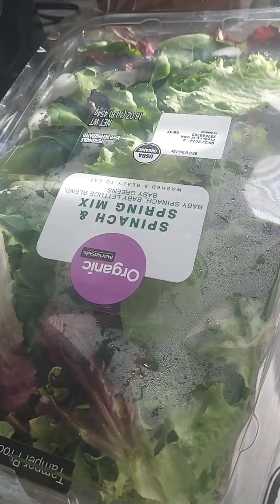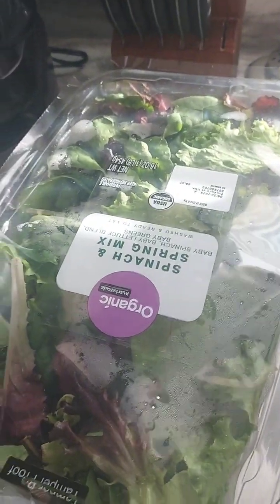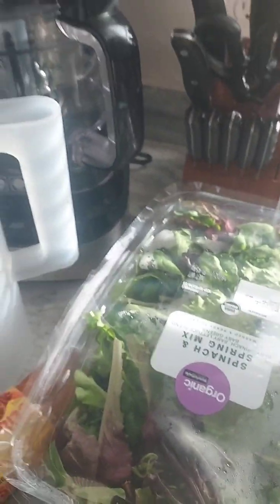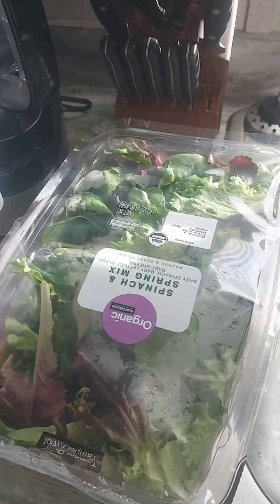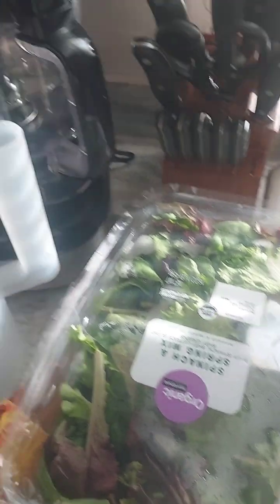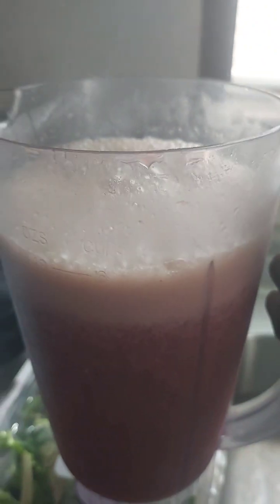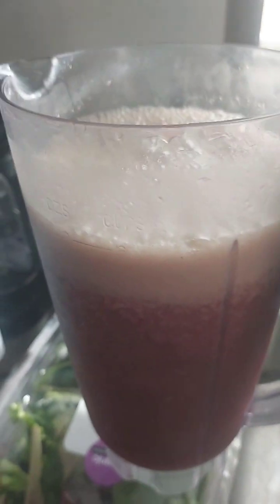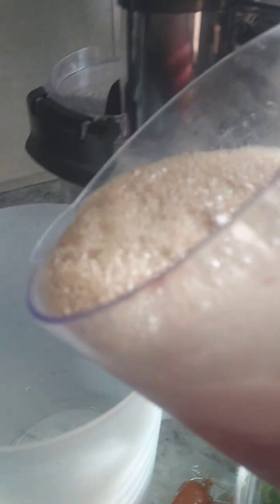I meant to show it earlier, but I've got the organic spring mix right here. As much as you can help it, you want to get organic products. I'm pretty much vegan now, until I feel like it's safe to start eating meat again. I'm just trying to get my health in order. That's why I've been drinking these smoothies pretty much every week. When I run out I'll just buy some more spring mix and do it again, because you want to keep these nutrients coming into your body.